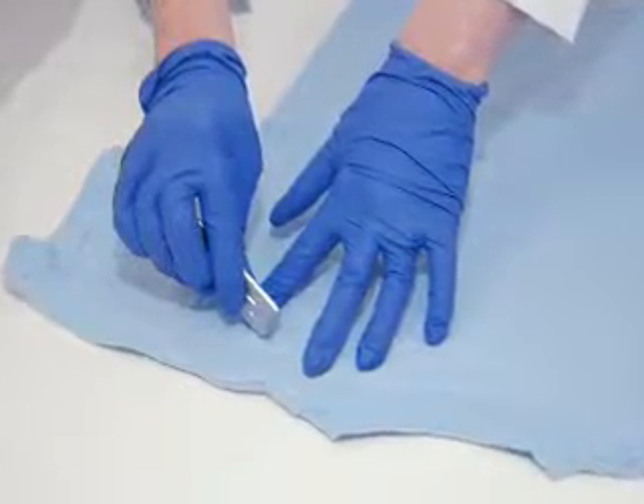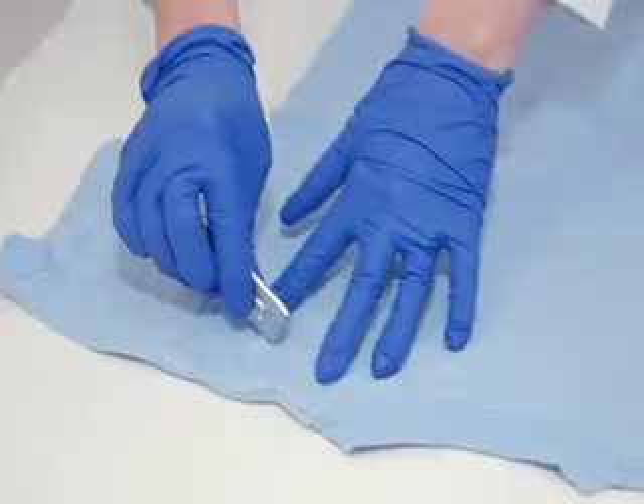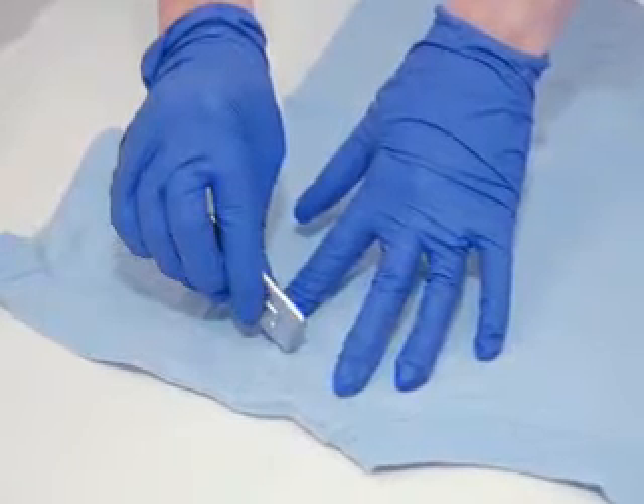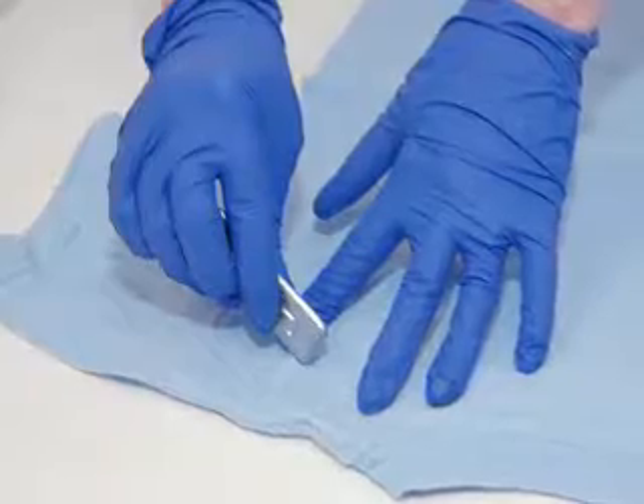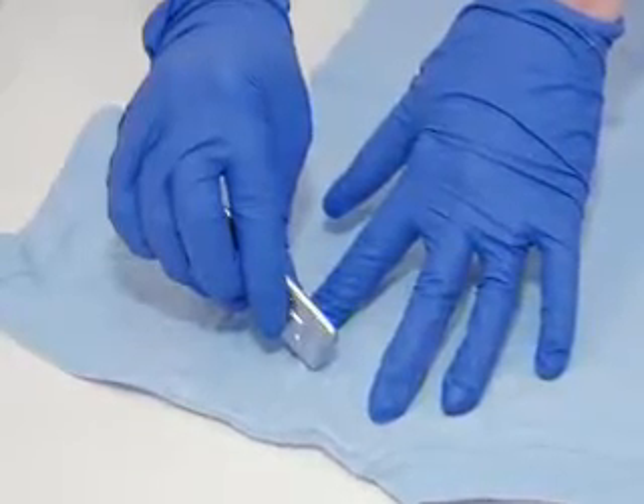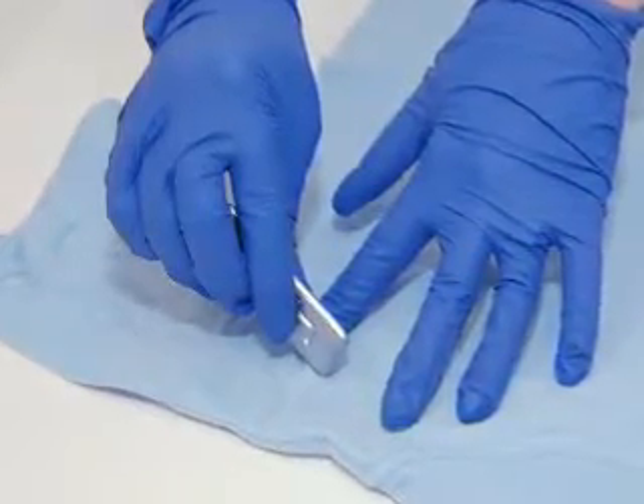Place a test mark on the item to be tested using a known piece of lead. Place the mark well away from any areas to be tested. Apply the following steps to the test mark first to ensure the reagents are reacting properly, and then apply to the questioned item.